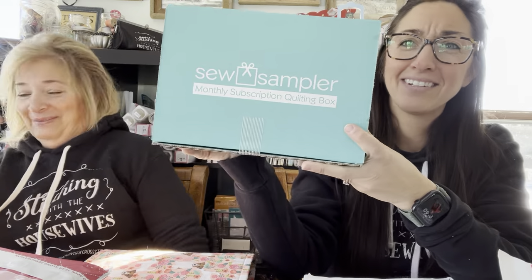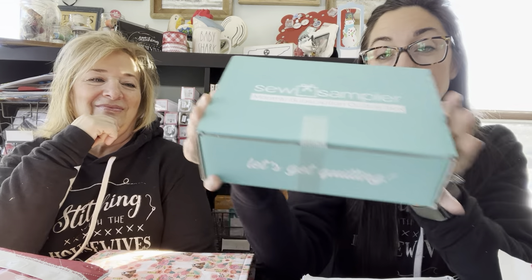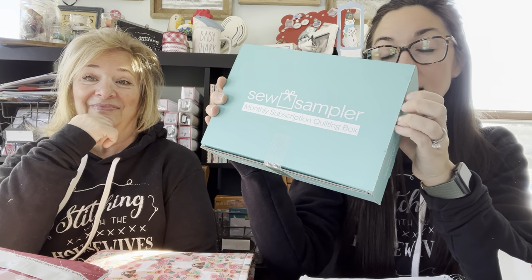The Sampler Box from Fat Quarter Shop — thank you Kimberly and team! There are still openings for this if you haven't joined. If you're a quilter, I would definitely look into it — the goodies you get are amazing. That goes to Jody Murphy and Terese Westover.